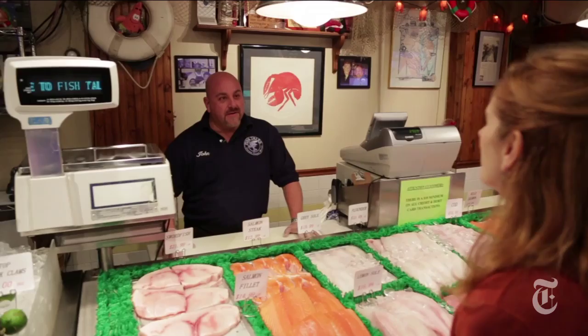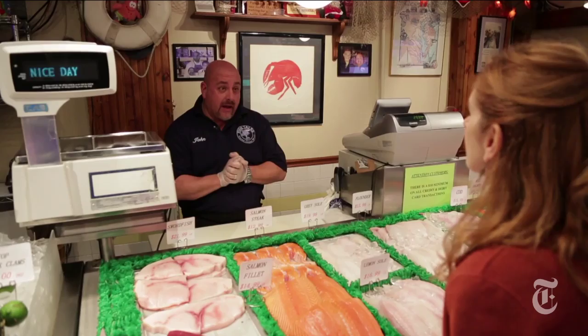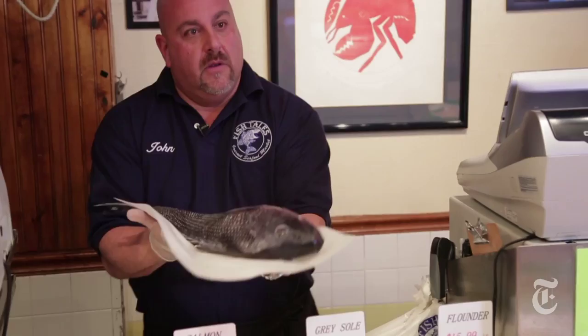Do you have my fish? I have a beautiful four pound black sea bass out of Long Island — absolutely gorgeous. I think you're gonna love it. Oh nice, look at that fish. Isn't that a beauty? He's a handsome guy.